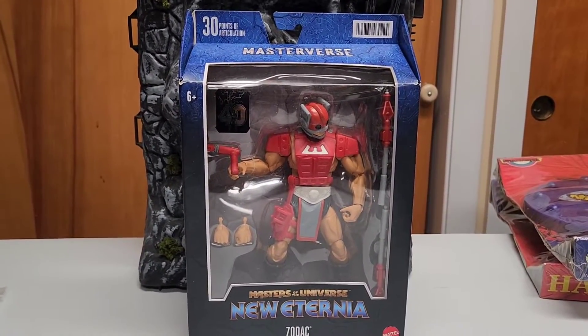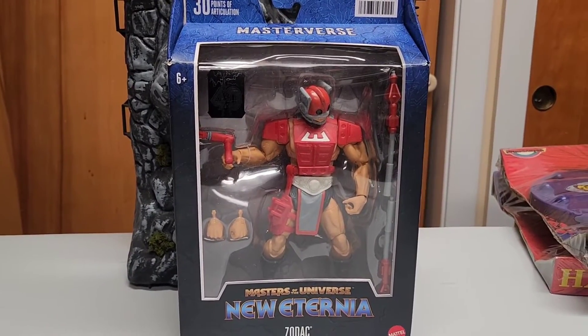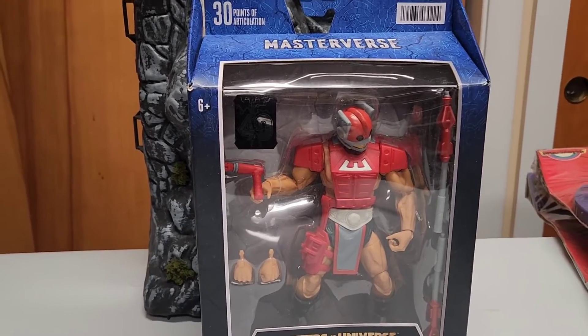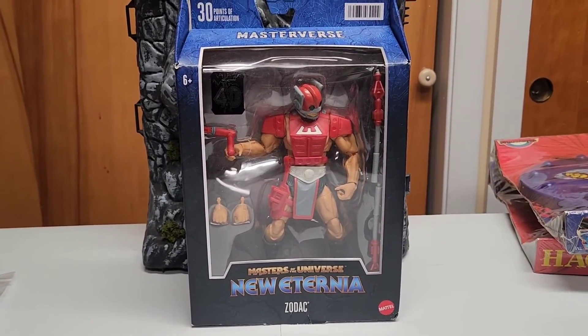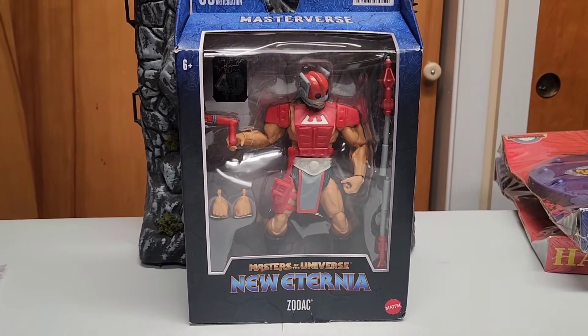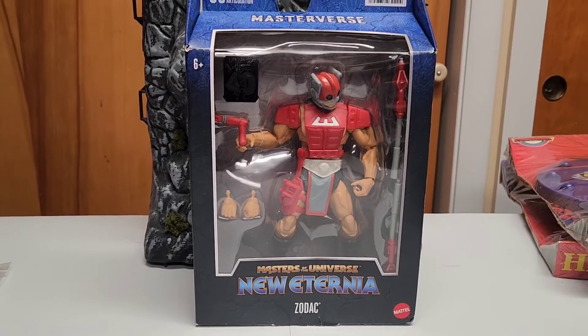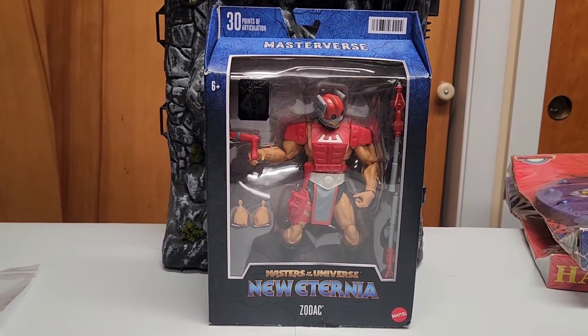Hey, what's up guys! Fresh from the Amazon truck, we have today from Masters of the Universe New Eternia line: Zodak. Just got this one today, found it on my porch after I came back from vacation. I pre-ordered it a while ago — it ended up being out of stock like a few seconds after the pre-order. I got it for a good deal, part of an order, ended up being around 21 bucks.